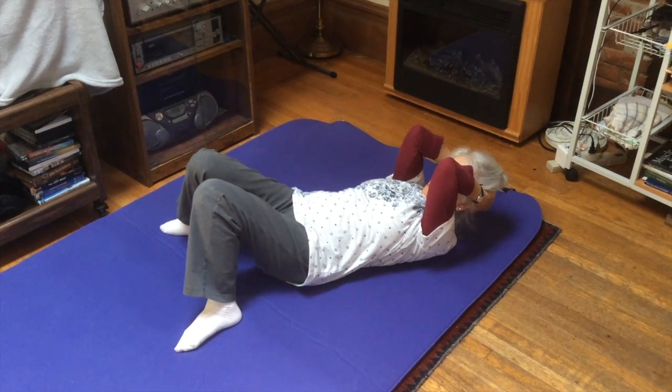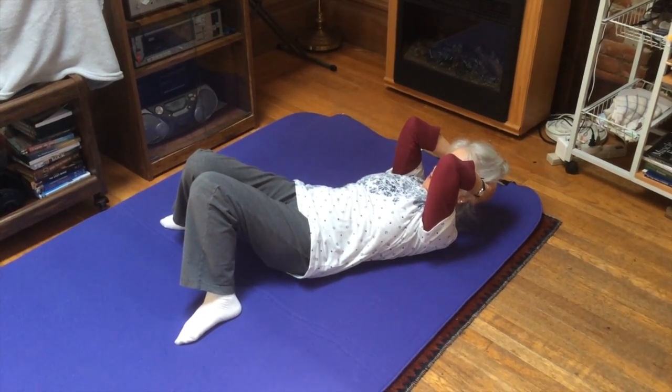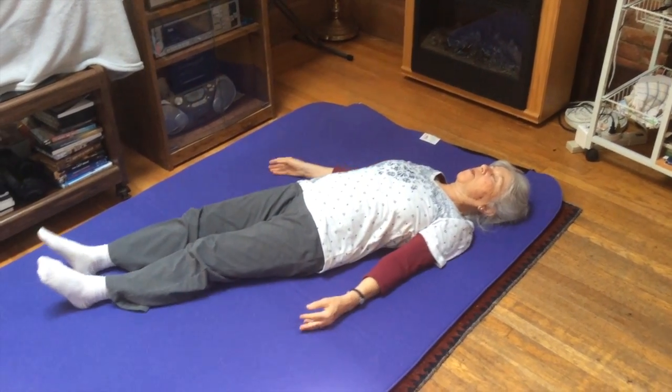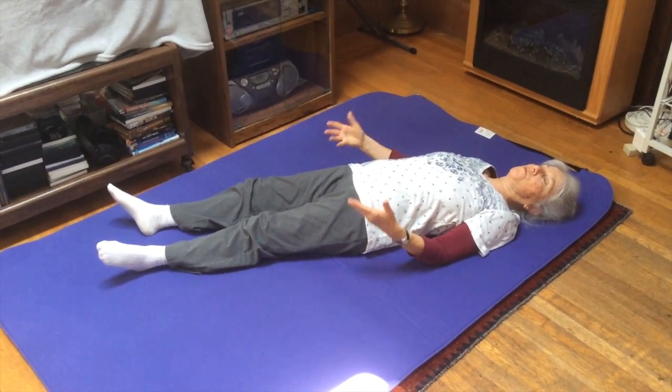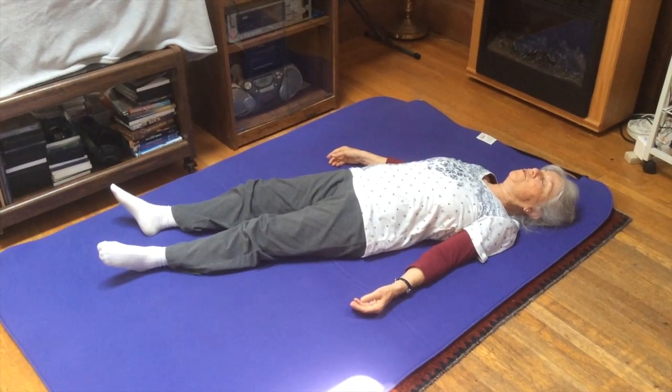When you are done, just come out and rest. It's nice to give yourself a few seconds to feel the sensations from the movement you've been doing.